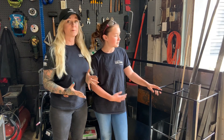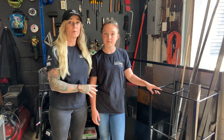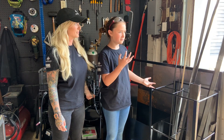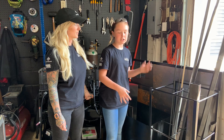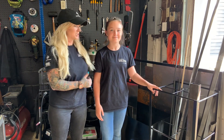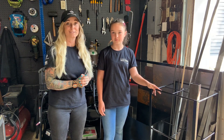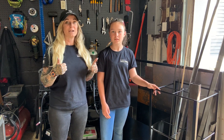Our scrap metal cart is complete! It feels awesome to get all this clutter organized. Briley, what do you think about this build? I personally thought it was really cool to weld in different positions and different joints, and just really cool learning how it felt to do a bigger build. This is Briley's biggest build to date - she learned how to do things she didn't think she was capable of yet, including some overhead welds. We're looking forward to doing more in the future. See ya, bye!